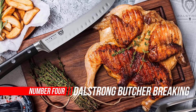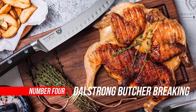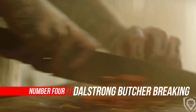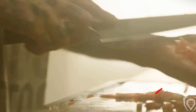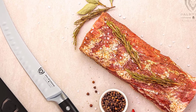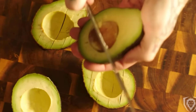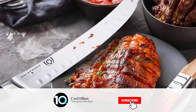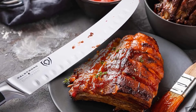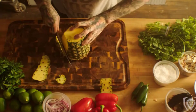Number 4: Dalstrong Butcher Breaking Scimitar Knife. This knife is expertly crafted and designed to masterfully slice through flesh, break through cartilage, and trim fat from beef, pork, poultry, fish, and other meats. Engineered to perfection at 56-plus Rockwell hardness and hand-polished to a satin finish. Carefully tapered for improved hardness, flexibility, and minimal slicing resistance.